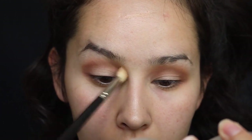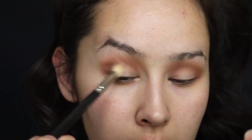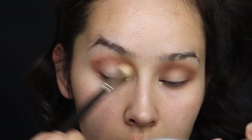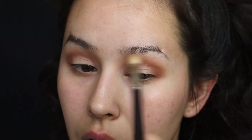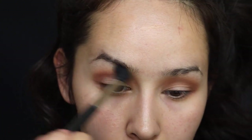I've switched to a MAC 217 brush and I'm just really buffing everything out — no harsh lines, just really blending it out. To even smoke it out more, I'm using a bigger blending brush, this is a MAC 224.